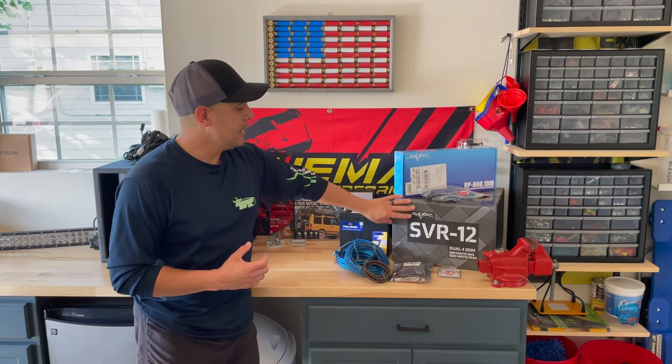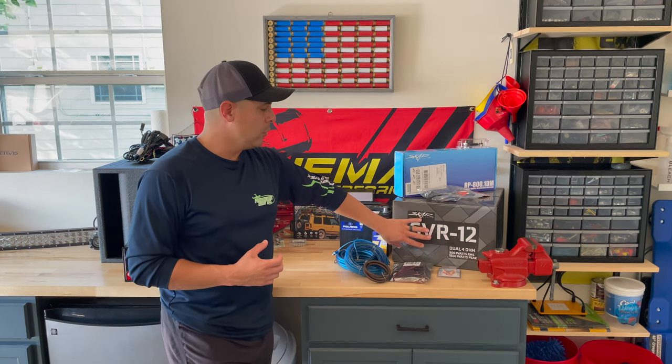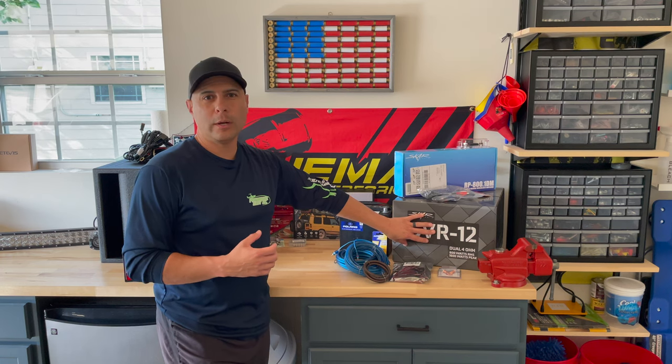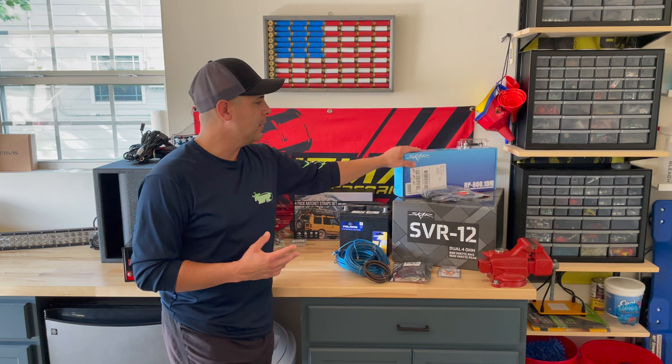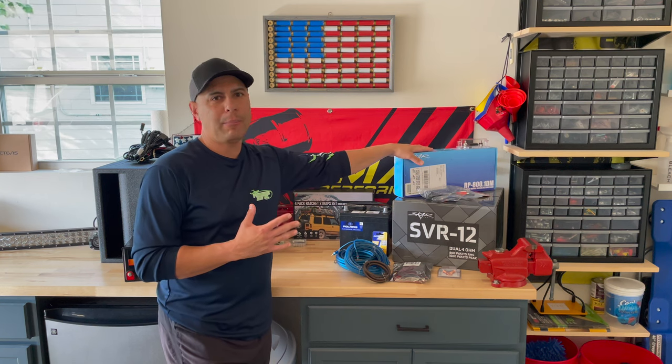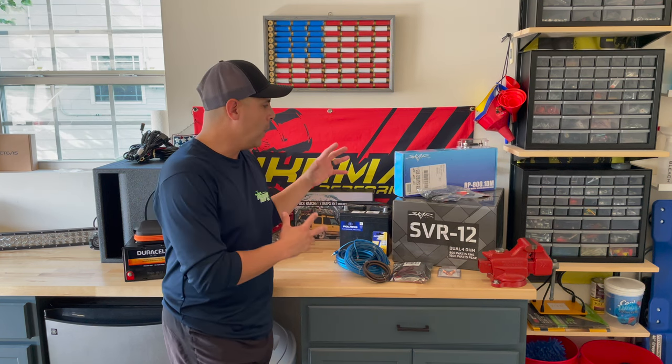Over here is the actual subwoofer itself. It is a dual four-ohm subwoofer. We are going to wire this up to be a two-ohm subwoofer package. And then finally, our monoblock amplifier in addition to our wiring kit.